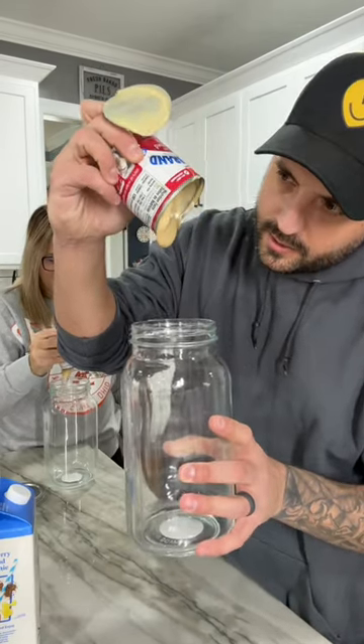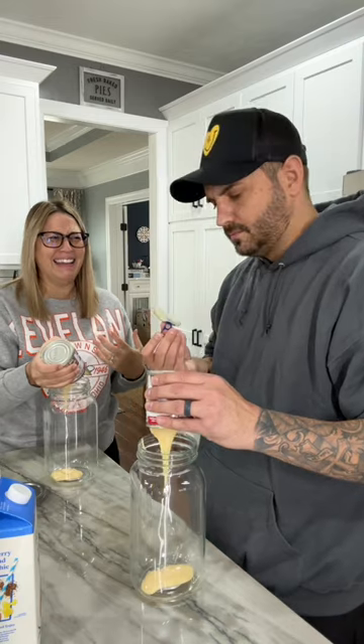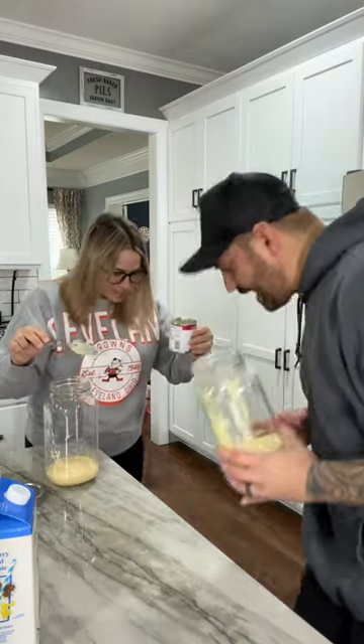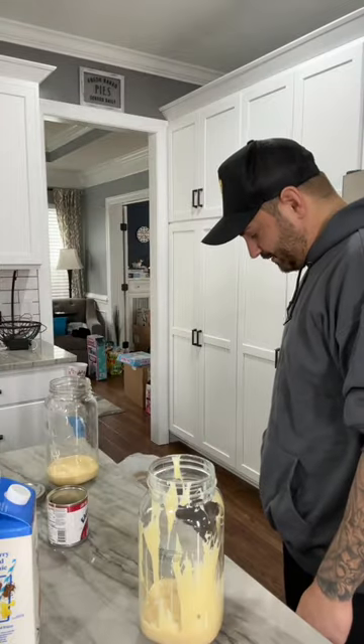I don't think my milk's any good. Does that taste like milk? Oh — it's on my shoe. The first time you clean cream off the floor.